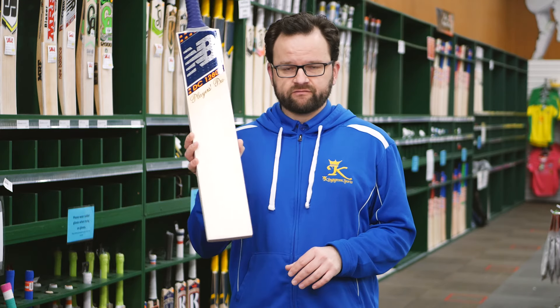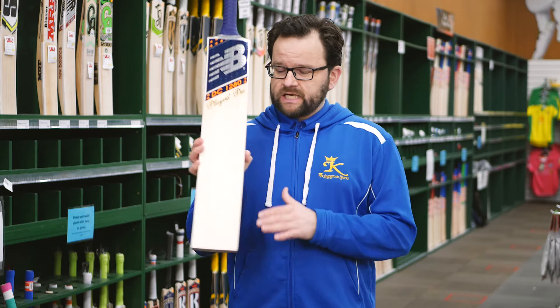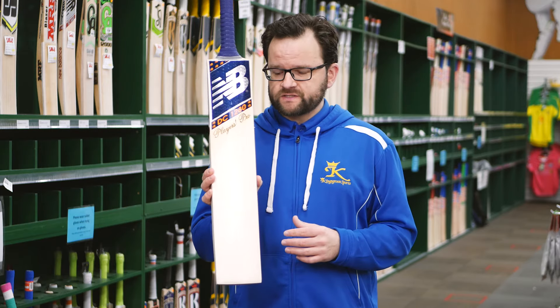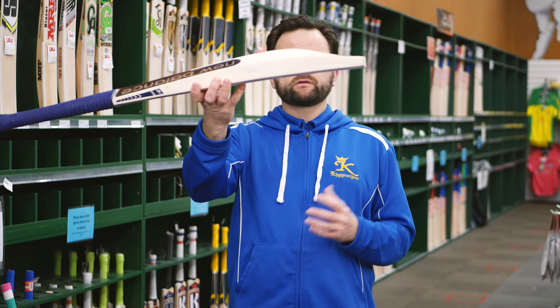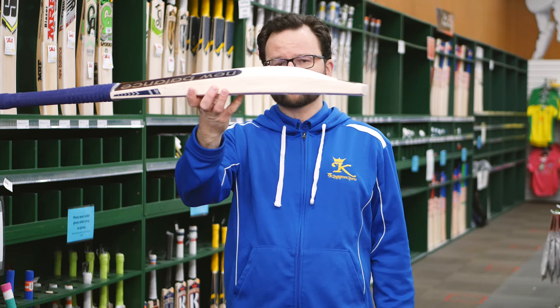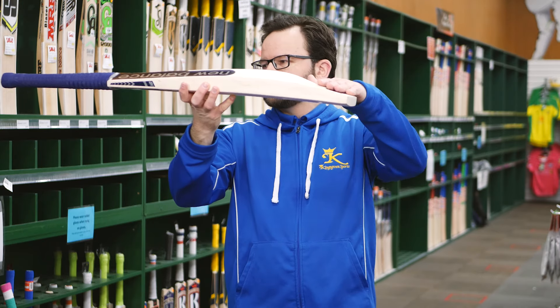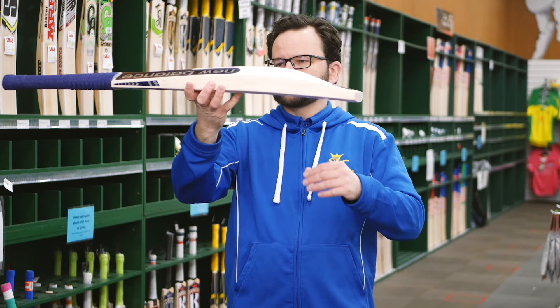Obviously made from the highest top-end Grade 1 Willow. The DC range features a slightly more rounded face. This profile is close to Steven's — that slightly lower profile which is what he likes. The end has a sort of more duck-billed toe; he likes to sort of hide the toe a little bit.